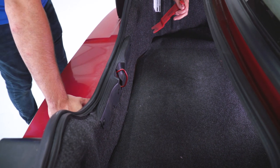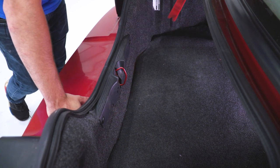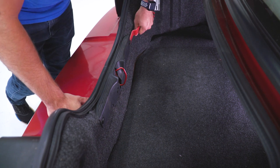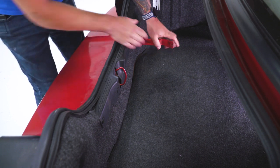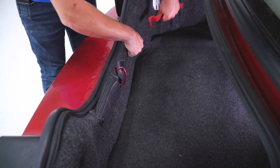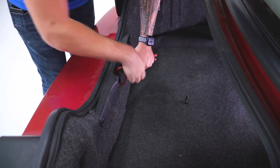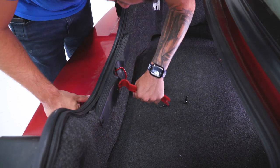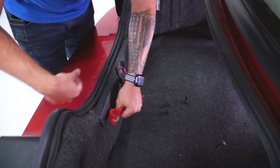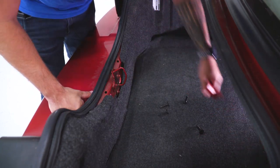First up, pop your trunk. You wanna remove the trunk liner right around your trunk latch — there are four little Christmas tree clips in there. Grab a panel removal tool or something similar and pry up on these. I like to get them started and then use the hook end and just pull straight back. Do that for all four of them, then the panel just pops off and you can set it right in the trunk.